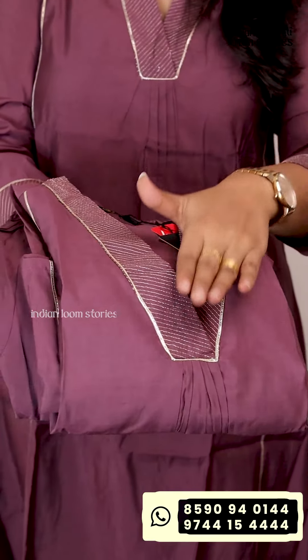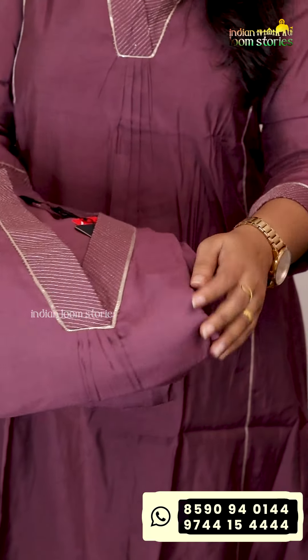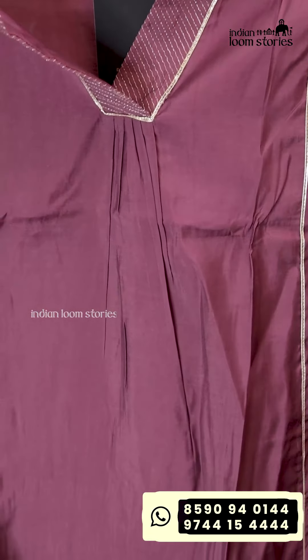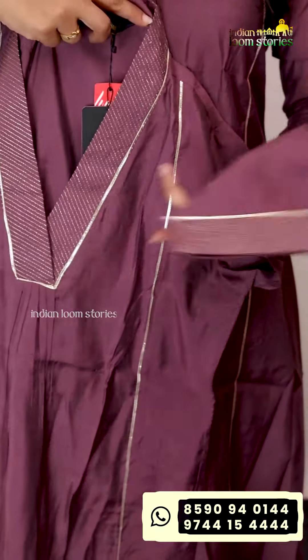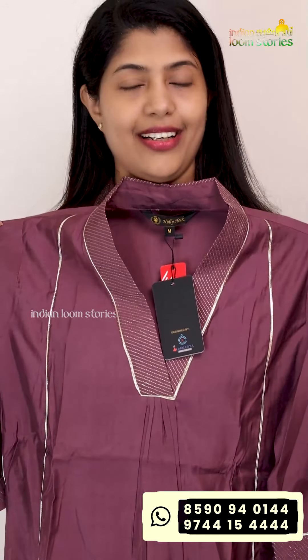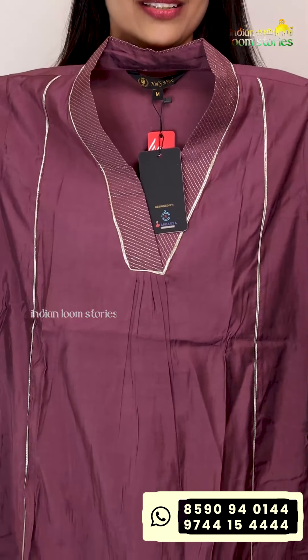It is a two-piece set with a deep neck top. This is a three-piece model — the front portion is airline type. It is different on the side. It is a very nice pattern. The measurements are 14-4-14 cm and 17-17-18. It is available in medium, large, 2XL sizes.